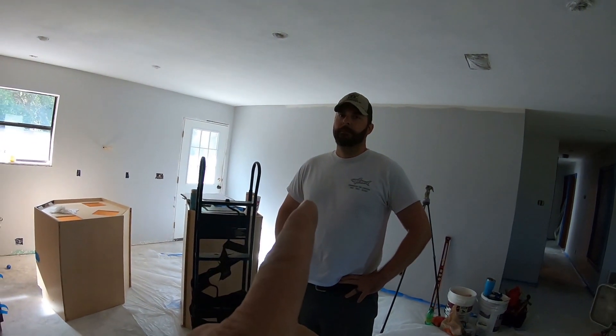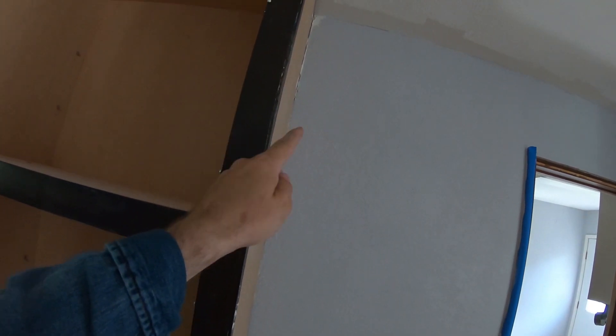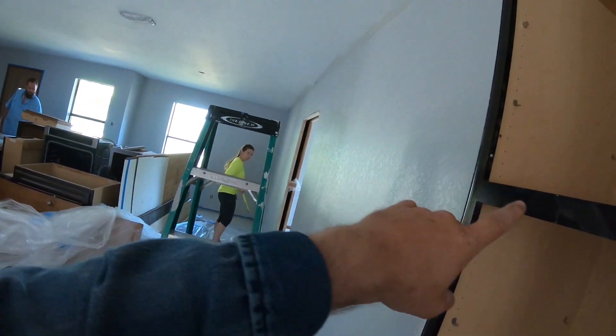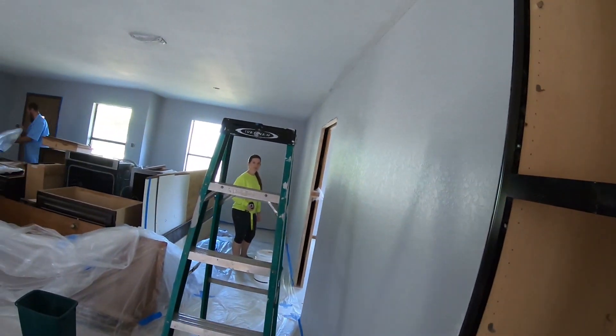When installing a cabinet, always pre-drill so that way this hardwood doesn't splinter. Hey Birdie, what kind of wood is this on the face? Alder.